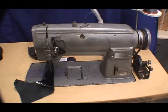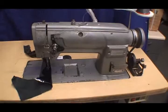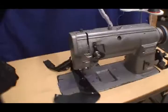This is a Mitsubishi old style with reverse, the model number is the C75 class, and it's a walking foot machine from Atlas Lenny sewing machine company. I will demonstrate the machine at work.